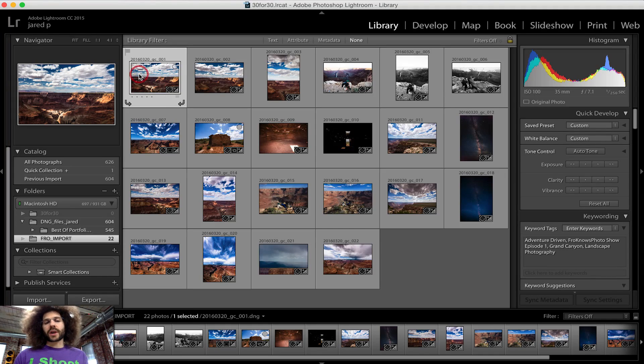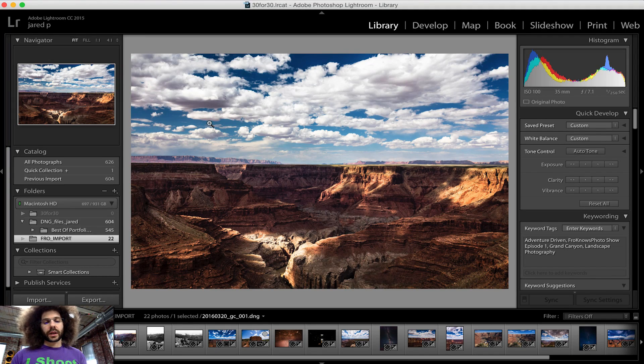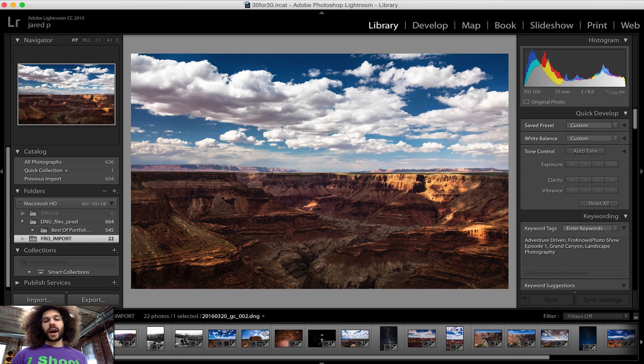Right here I'm in the library module. I'm going to go ahead and double click here. Say I want this image — I love this image and I want to edit this one — I'm going to make it a five star, and then you can see five stars show up. Then I go on to the next one. It's like I don't want to edit this image, so I don't give it a star or a label at all. Some people flag them as don't-edits and things like that, but you can choose to do whatever you want, whatever system works for you.